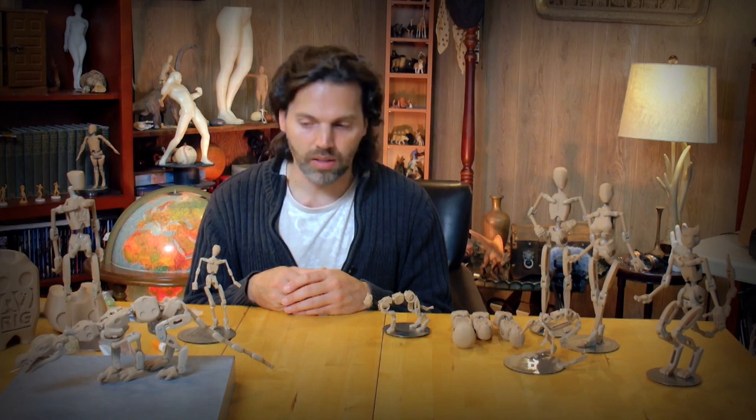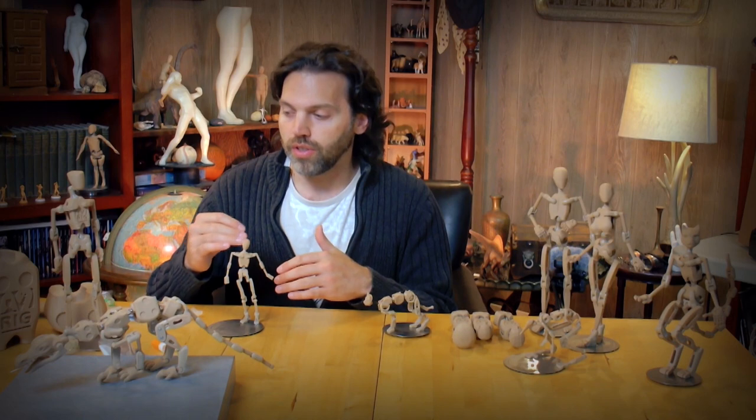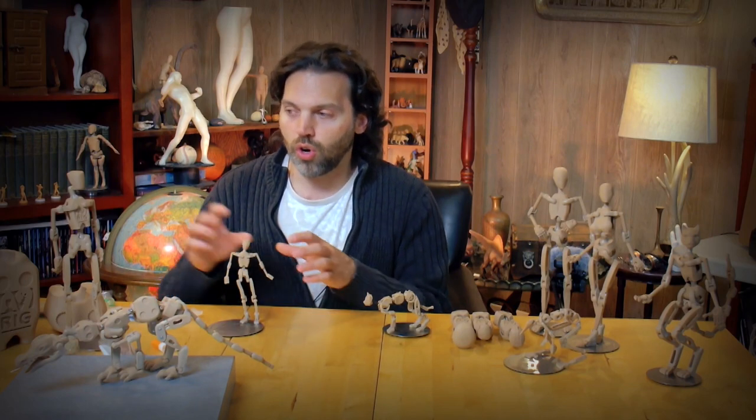You can see some behind-the-scenes stuff, previous announcements, and get a feel for the journey I've been through with this product. Fundamentally, what the A9 rigs are is a collection of skeletal figures that are realistically proportioned to very common proportional archetypes. The human body and its proportions are accurately reflected in the biped figures, which is currently all that's available on the website.